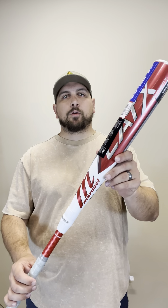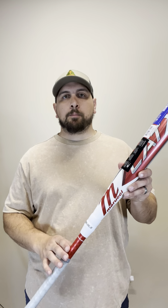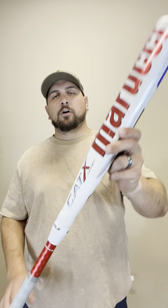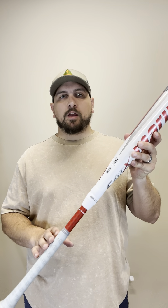Then you have the Cat X Connect, which I'm holding here in my hand, which has an alloy barrel and a composite handle. And then you have the Cat X Composite, which is completely composite barrel and handle. But today we're going to look at the Cat X Connect, which has the alloy barrel and the composite handle.